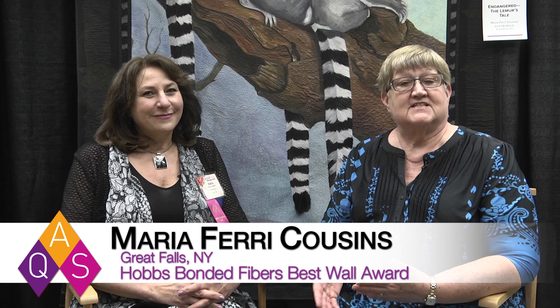We're here at AQS Quilt Week at Spring Paducah with Maria Cousins, our Best Wall Quilt Award winner, sponsored by Hobbs Batting and Fiber. Congratulations! Thank you, very excited to be here.